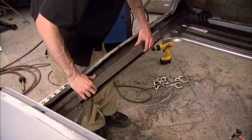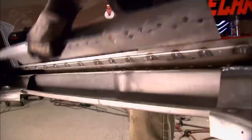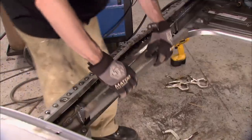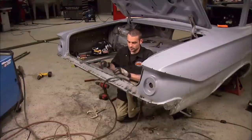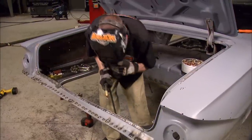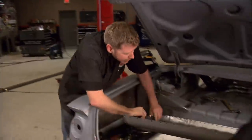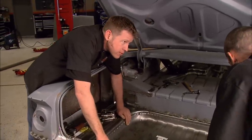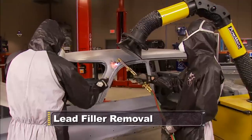Just like any project, you need a game plan and take it one piece at a time. We've got a lot of pieces and a lot of man hours into patching the rear end together. We're going to get the rest of this trunk floor welded in, and when we come back we'll see if the deck lid still lines up. After the break, suit up — it's time to get the lead out.